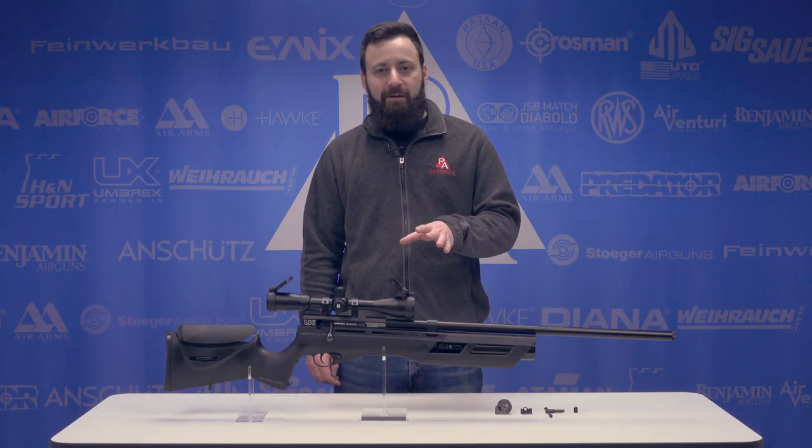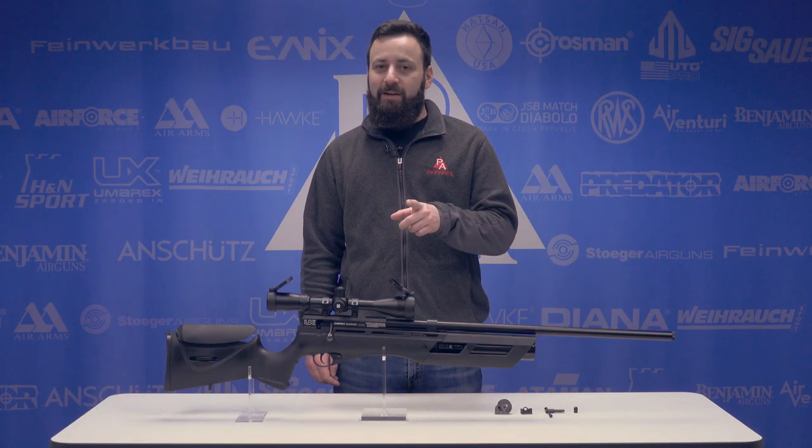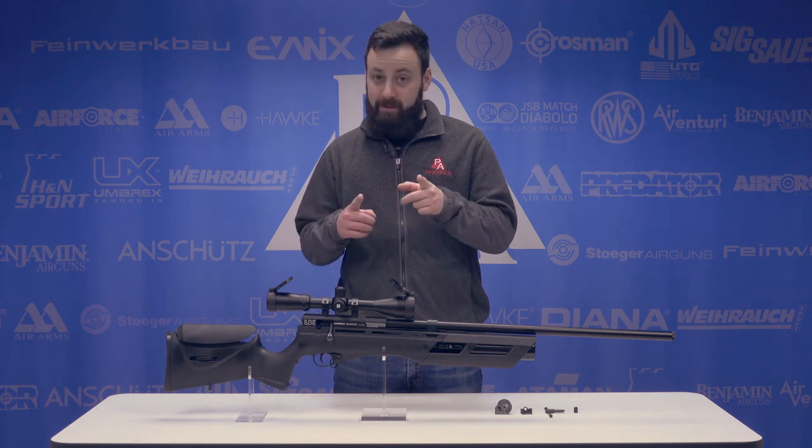Welcome to the Pyramid Insider, I'm Tyler Patner. Today we're going to be taking a look at the Umarex Gauntlet in 25 caliber. Let's get into it.